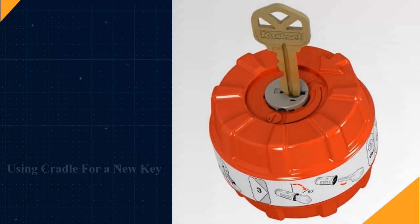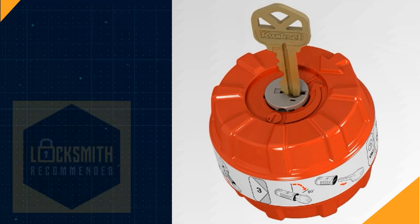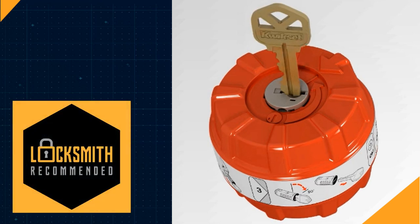As I mentioned earlier, if you don't have an existing key, there are some things you're going to need to do. You'll have to take those locks off the door and bring them into a locksmith shop, or have a locksmith come out to you — they will be able to reset those locks using a special cradle. Once they're done and you have an existing key going forward, you'll be able to re-key these locks yourself just like we demonstrated in this video. I'm Robert. You've been watching Locksmith Recommended.